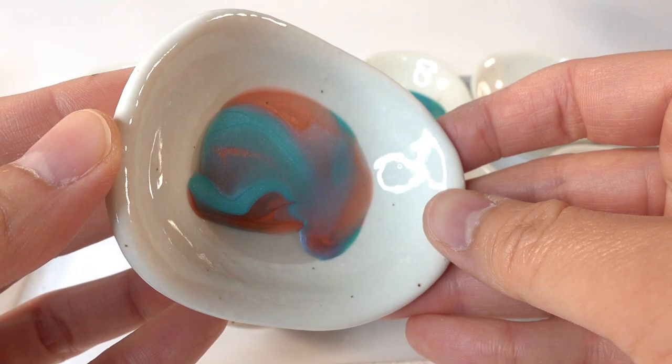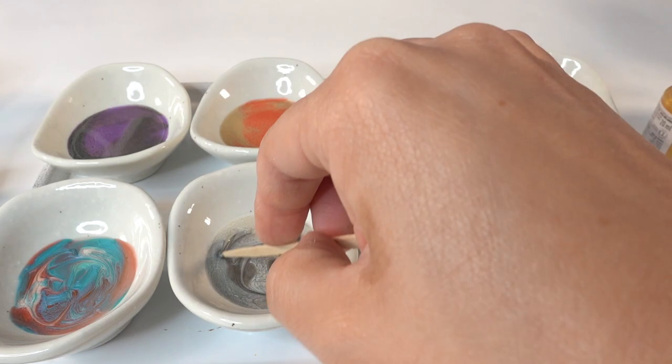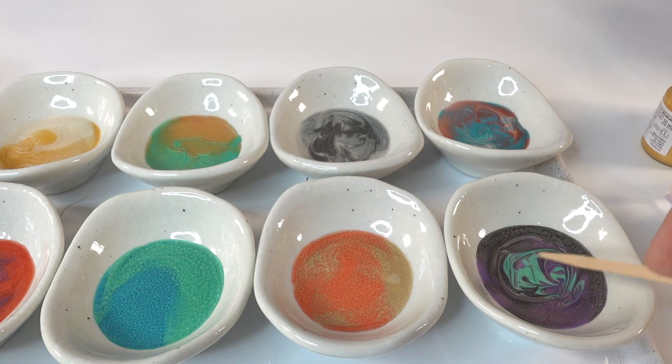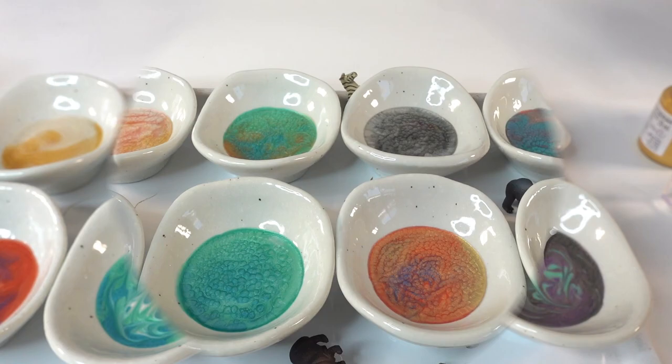Now we're going to go back and add a third color to the mix, and we'll blend it a bit using a toothpick. Then we're going to let it sit for a day to cure.